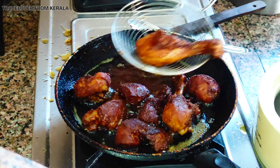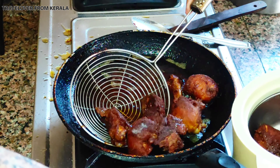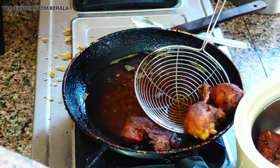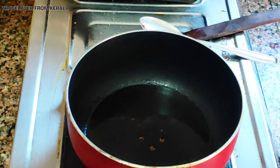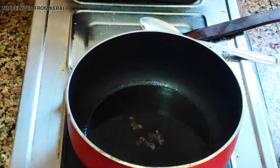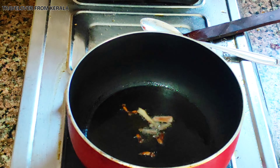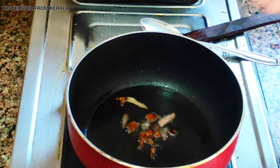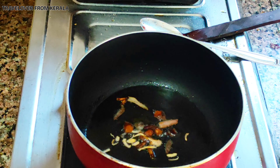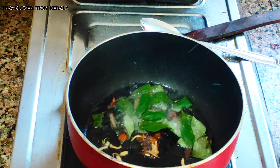After that, transfer the fried chicken into a bowl. For preparing the biryani masala, take another pan, add oil and heat it, then add cinnamon, cloves, cardamom, curry leaves, ginger garlic and green chili paste, and sauté it well.